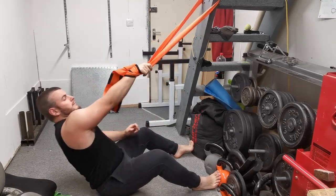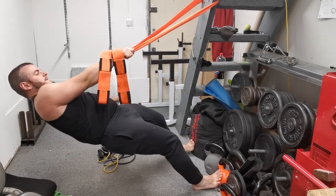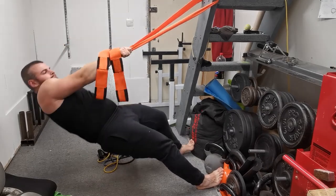I always recommend having a slight degree of bend in the knees with this one, just to aid with that rotational stability. Then from here, trying to keep your shoulders square, you're going to initiate the pull by driving your elbow backwards and pulling your chest up.